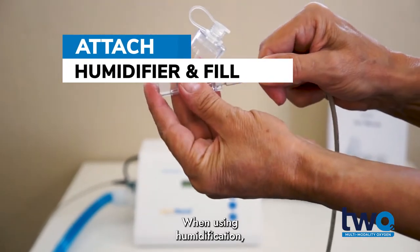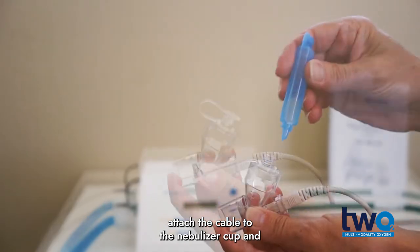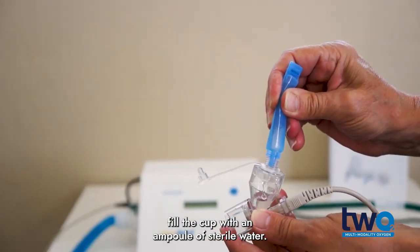When using humidification, attach the cable to the nebulizer cup and fill the cup with an ampoule of sterile water.